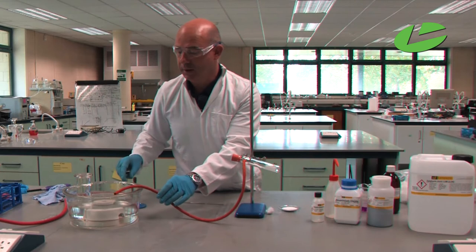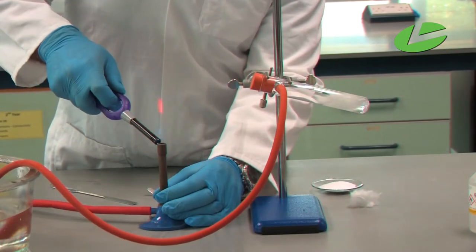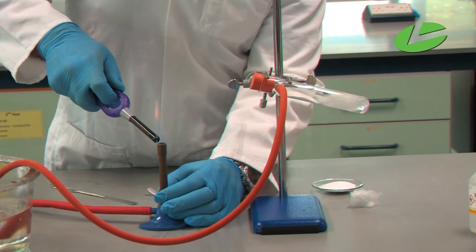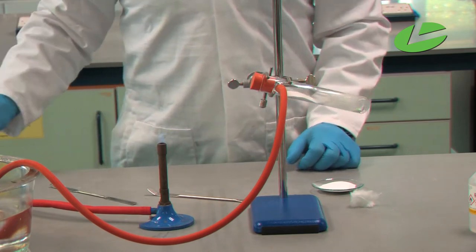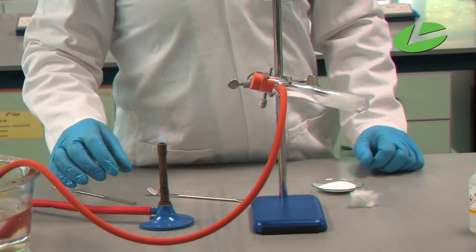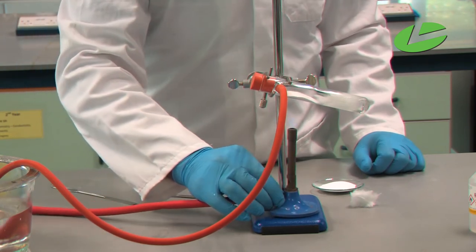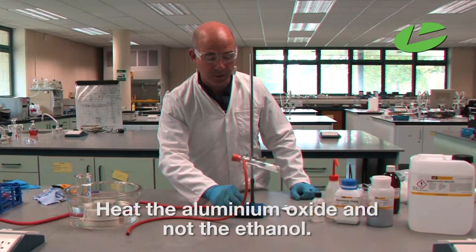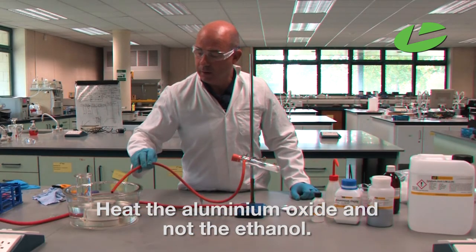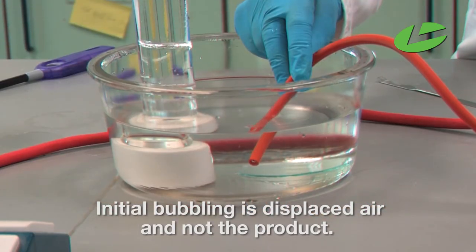So the next procedure is to light our Bunsen burner. Now we've got the Bunsen burner lit, we're going to start heating the aluminium oxide — notice I'm heating the aluminium oxide and not the ethanol. We can already see bubbles of gas coming out of the tube; that is not product, that is displaced air, so let that happen for a while.